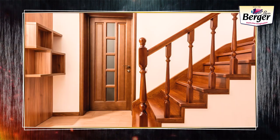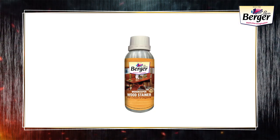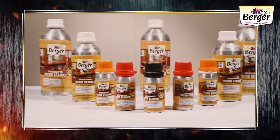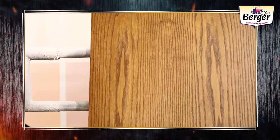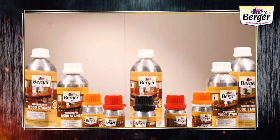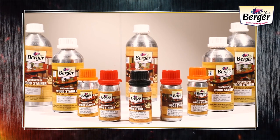Dull looking furniture? Give it the high class look of exquisite premium wood. Woodkeeper Wood Stains provide good adhesion on various kinds of wood and wood based surfaces, and can make ordinary wood look exquisite. Packed in zero-loss aluminium bottles, it is available in 11 rich shades.